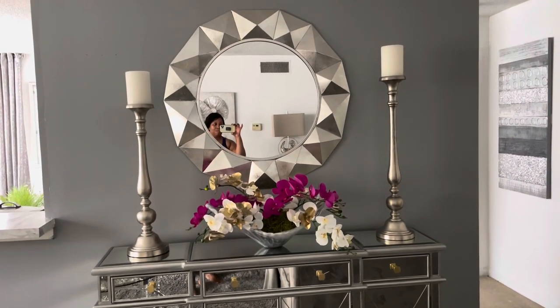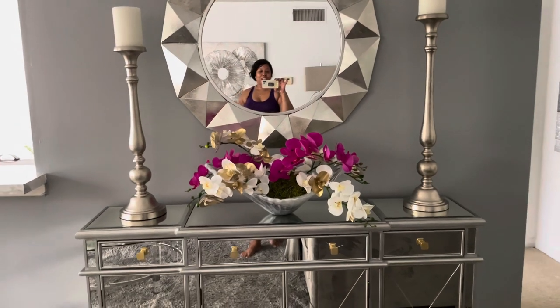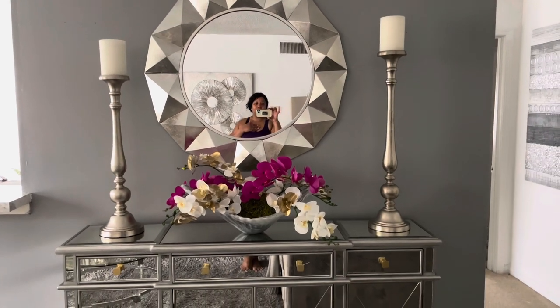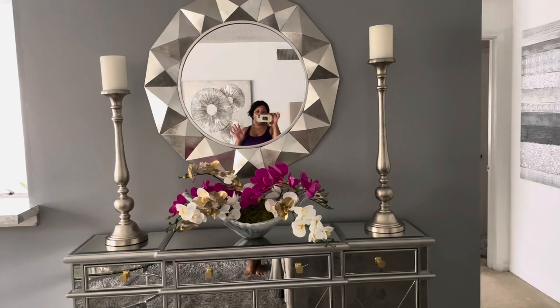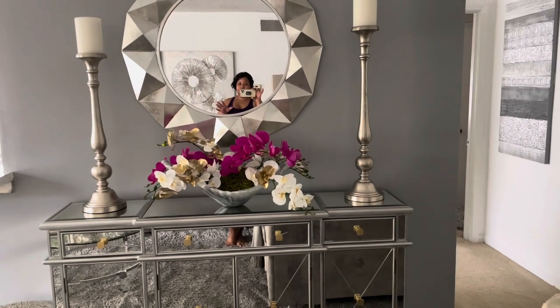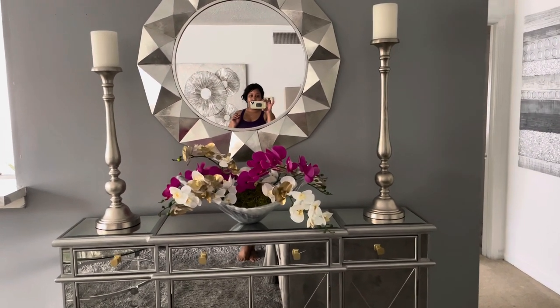All right, so that is it, y'all. Y'all saw me — I had to keep changing it out, making a few changes, just until I got it to my liking. But this is perfect. I'm loving this look, so I'll probably keep this look for a while. I'm loving the way it turned out.